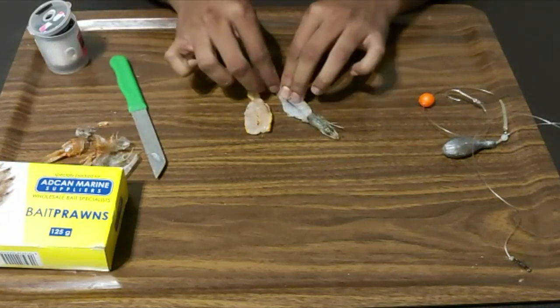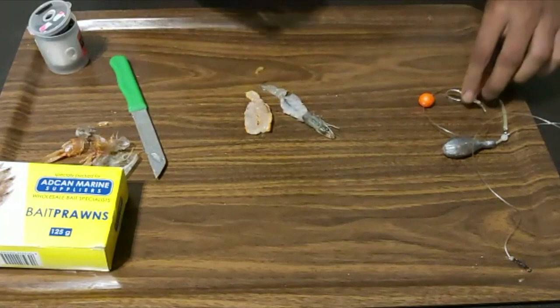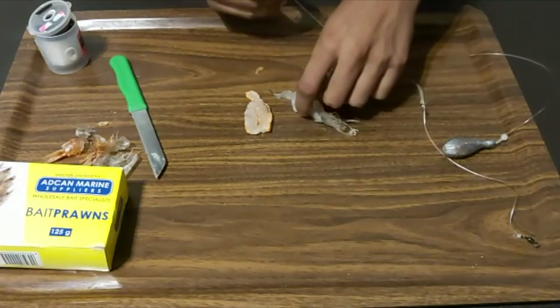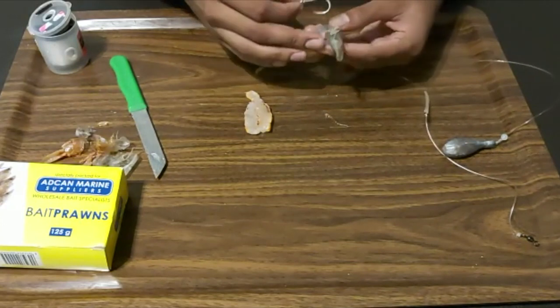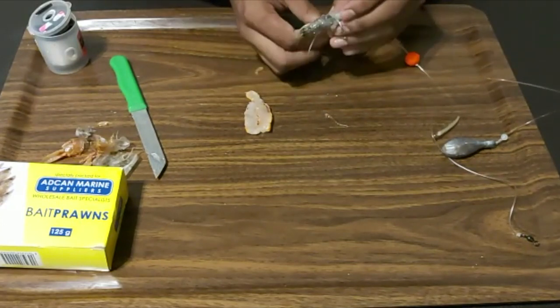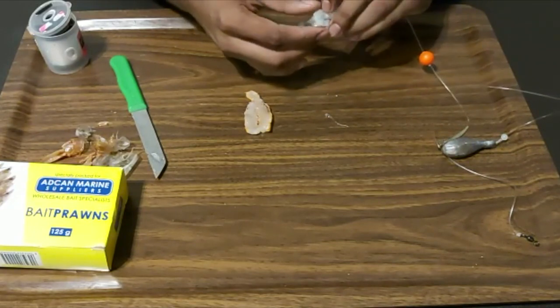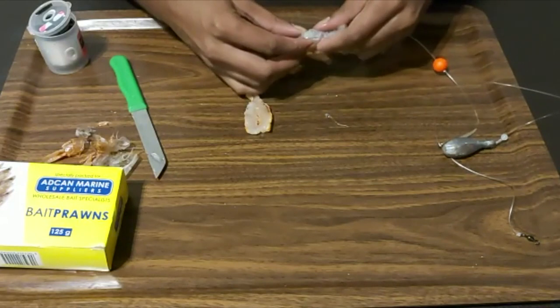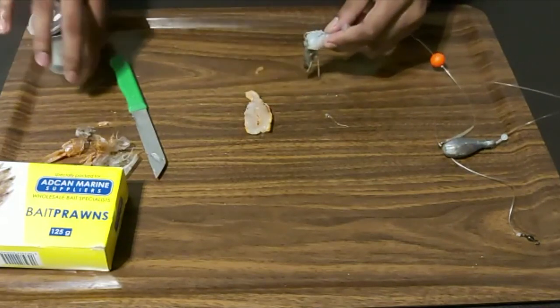That's it there — perfect. Don't worry too much about the tail. Take your hook — I put the white prawn on first, just below the head — and turn it inside out onto the hook. Then take your cotton and start binding.